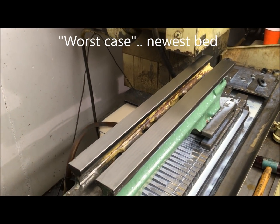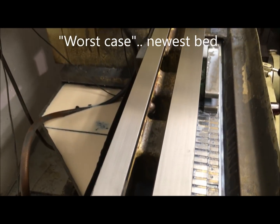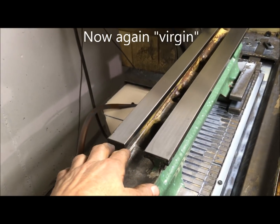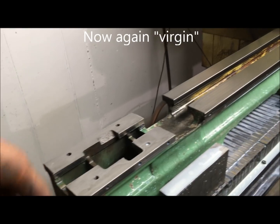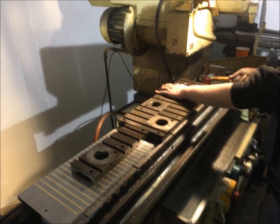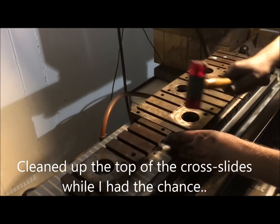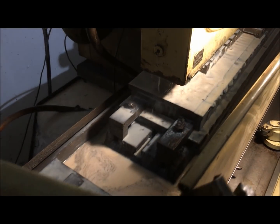We had a scrape fest weekend, meeting up some guys, and learning a little bit how to scrape the Richard King way. And then we used this bed as an example of how bad it can get. I also had the chance to do the cross slides while I was at Chris Robin's place.